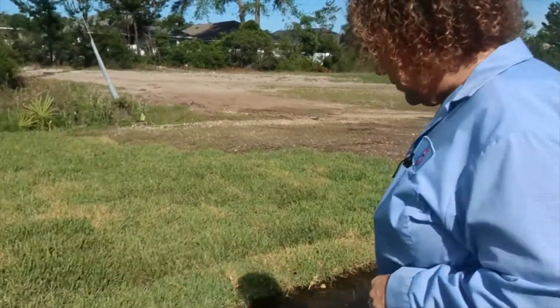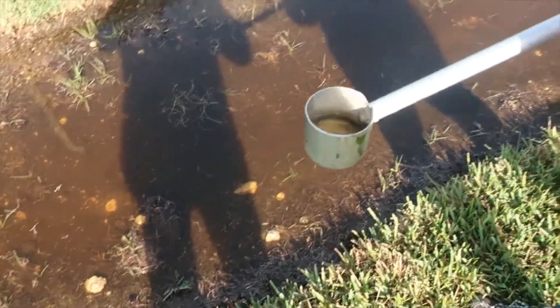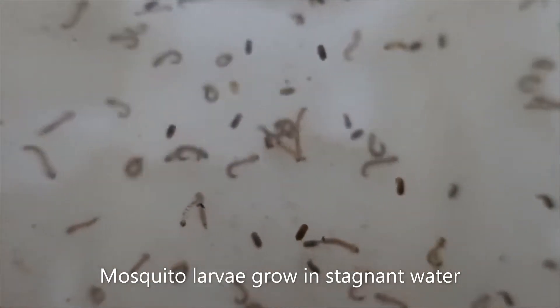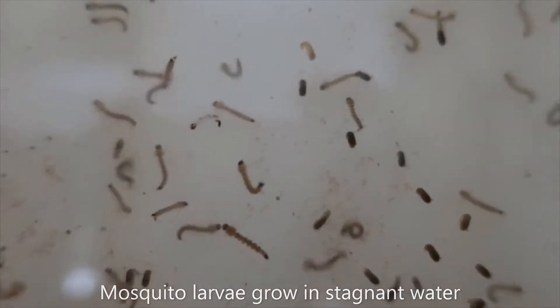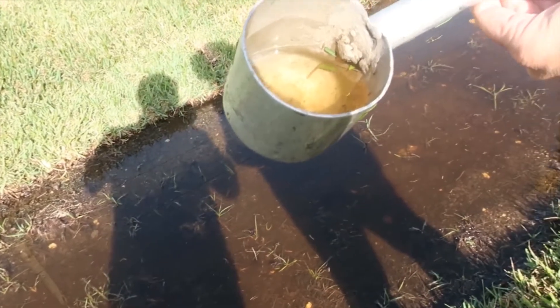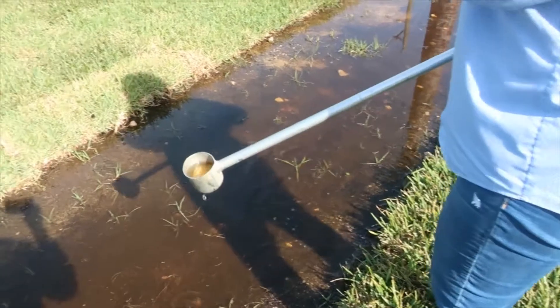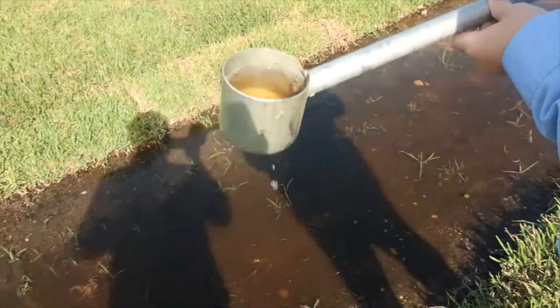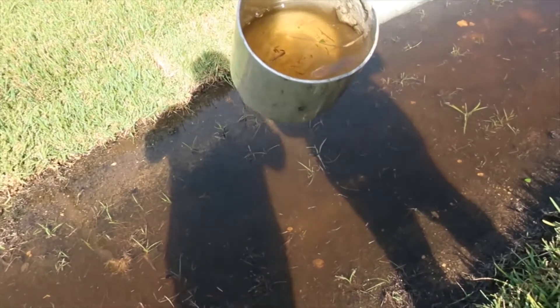We are dipping this water here to see if there are any larvae in it. I don't see anything in this dip — it could take a couple of dips, but if we see any in here, then we will treat it accordingly with what we need to.